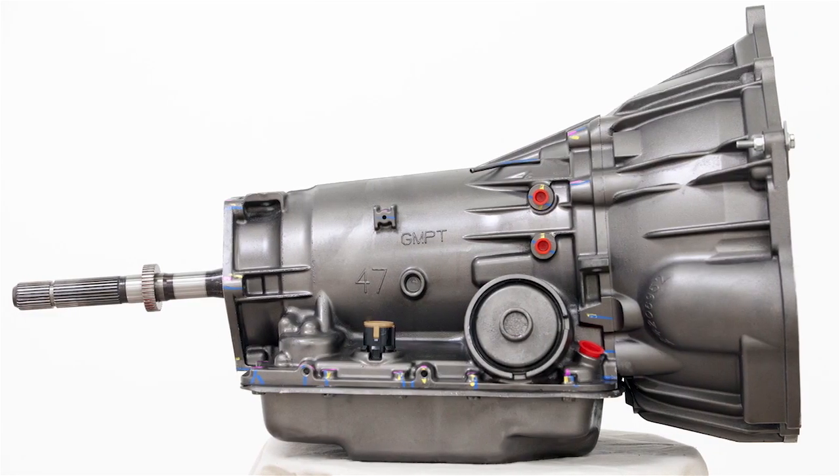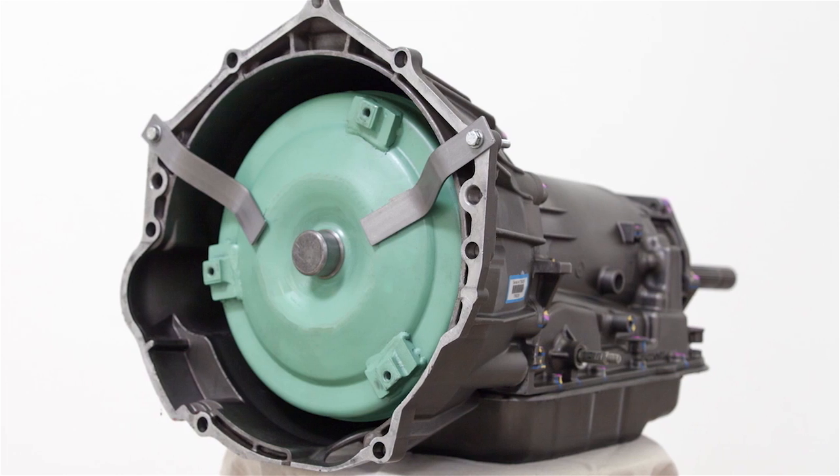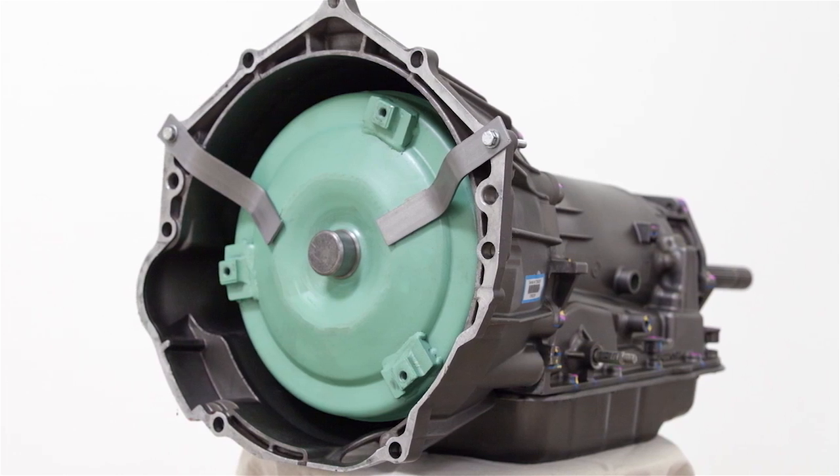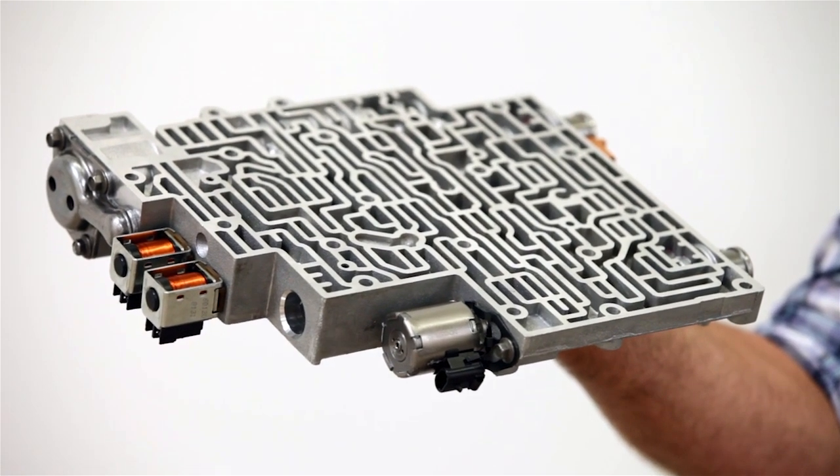Originally manufactured by GM, the 4L60 is full of OE flaws. While that's not a good thing, our 4L60s undergo a complete system correction. Updated servos, PR system, and valve body accumulators make GM's shortcomings a thing of the past.